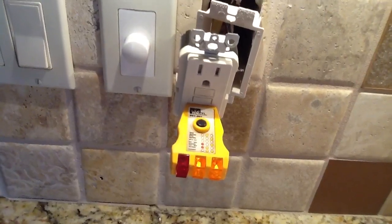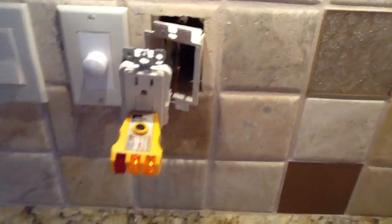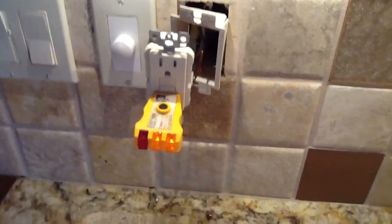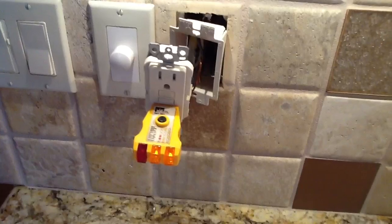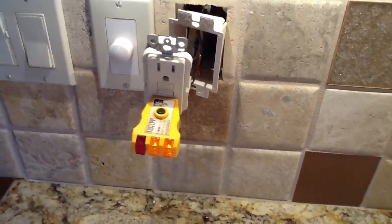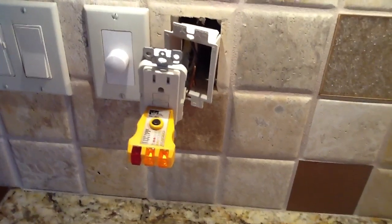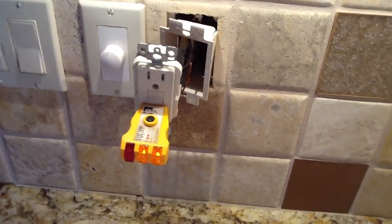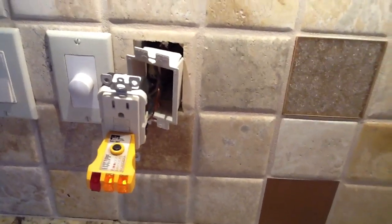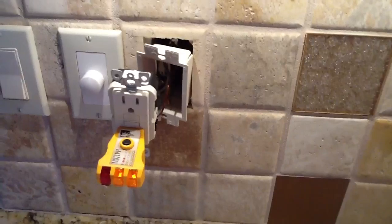Don't use multi-branch circuits. I recommend in the bathrooms, kitchens, and some areas — especially in older homes — actually put GFIs in individually. That way you know you've got a clean circuit and it'll work. If you ever have a problem, just wire everything together and tie everything to the line side of your receptacle. Always make sure you pigtail your grounds, neutrals, and hots the correct way — we'll talk about that later.